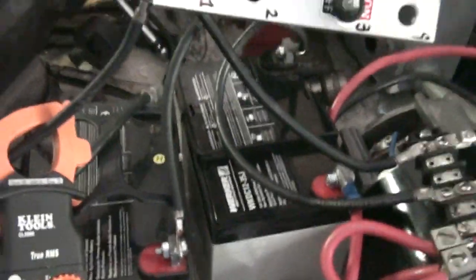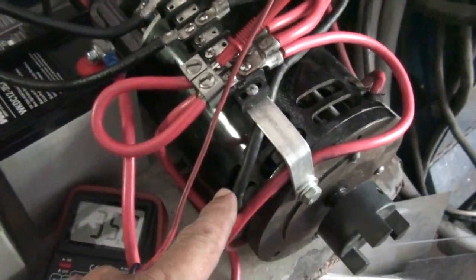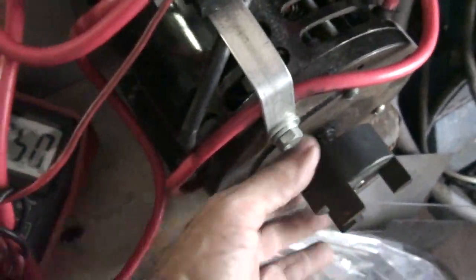Okay guys, this is August the third and I'm doing this video as a demonstration of a way-back video that I ran on this same North South Imperial right here. The only thing is it's loose, so I'm gonna have to hold it — it's not connected, it's completely loose, so it's not hooked to the generator.